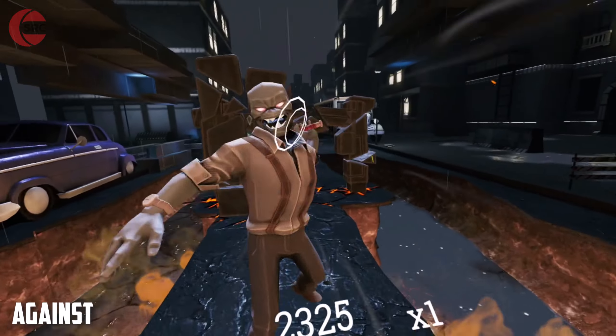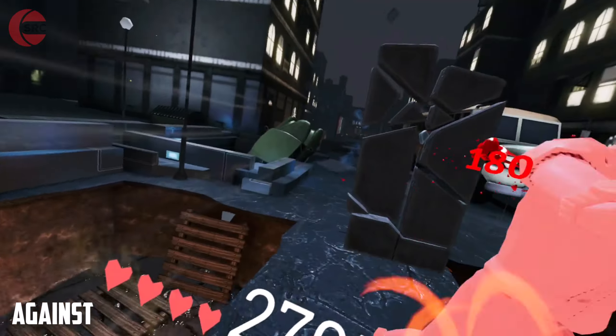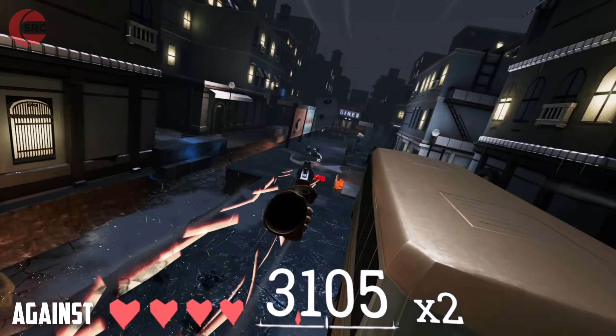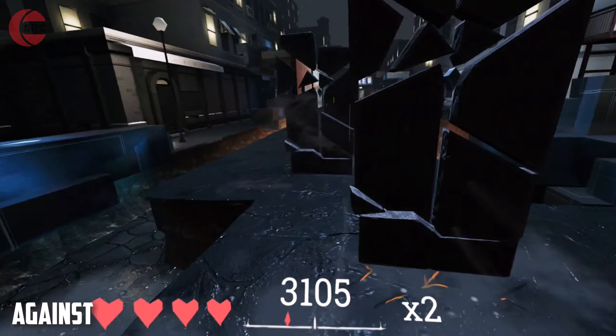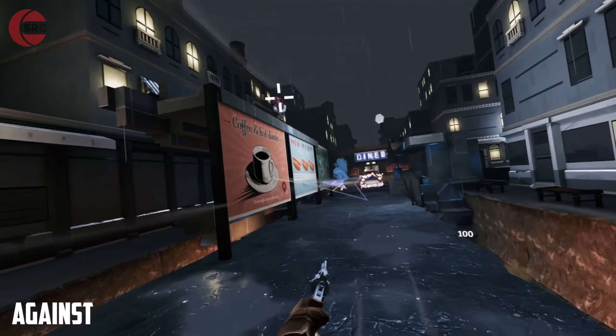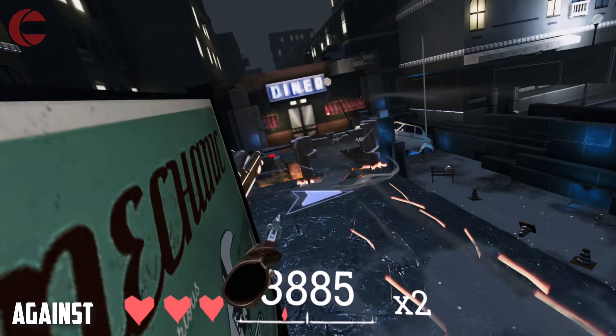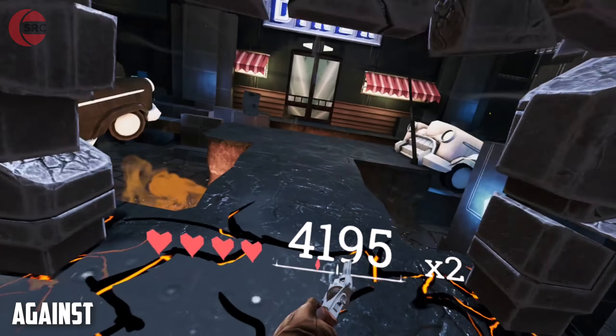Guaranteed to make you sweat, this rhythm-based action runner has you slicing, dicing, punching, shooting, dodging and leaping your way through hordes of enemies to reach the next level. Keeping it fresh are seven exciting themed areas and three levels of difficulty, along with a series of boss fights to get past along the way.